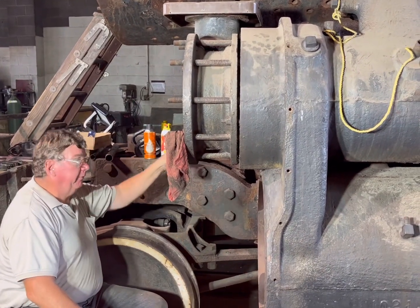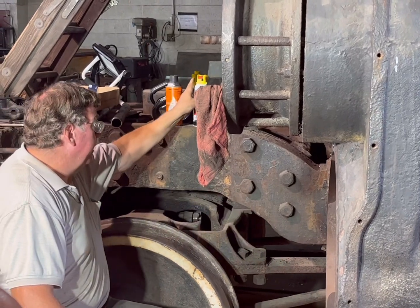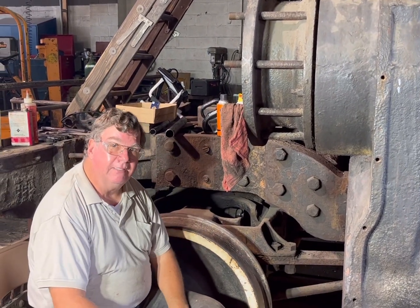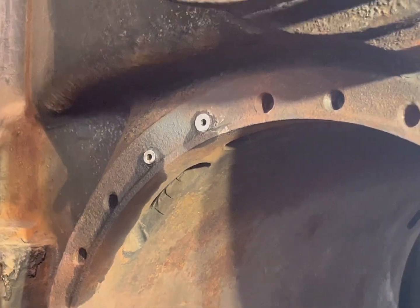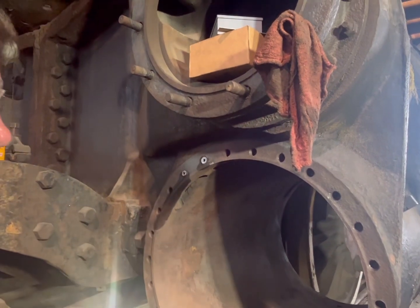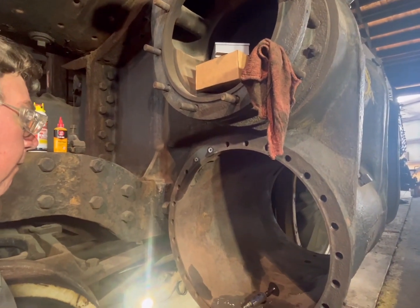In one pilot hole, I'm trying this penetrant from the rear. In the second pilot hole, I'm trying this penetrant from the rear. And when I get that third pilot hole, I'm going to try this penetrant from the rear, and see which one might work best when trying to remove them. So the idea is that with these pilot holes, we have access to the rear of the bolt where there's no rust or crud or whatever, and the penetrant will work its way from the inside out. Correct. That is the game plan.